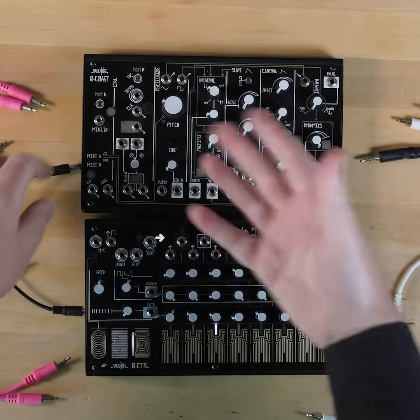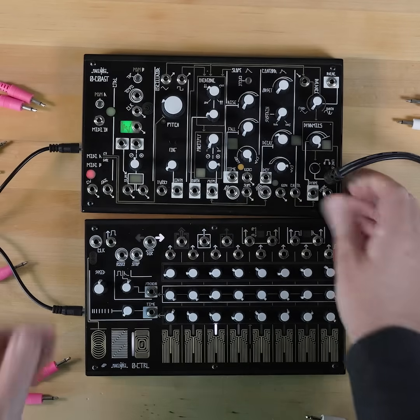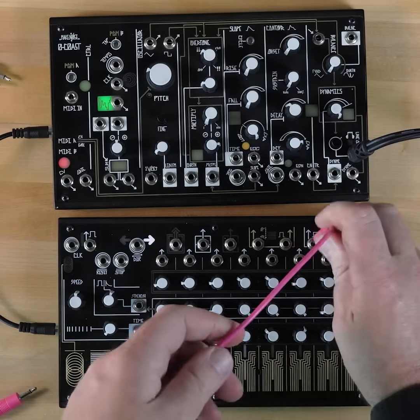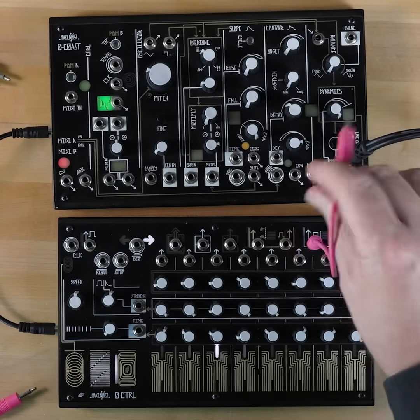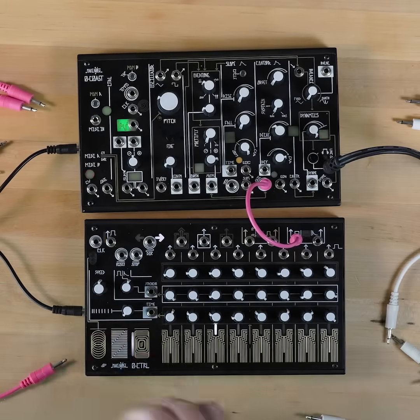Here's a patch to try out this weekend. We'll be using an Oak host for this, but any modules you have on hand will work as well. Step 1: patch the gate output of a sequencer to the gate input of an envelope generator, and have this open either a low-pass gate or a VCA.